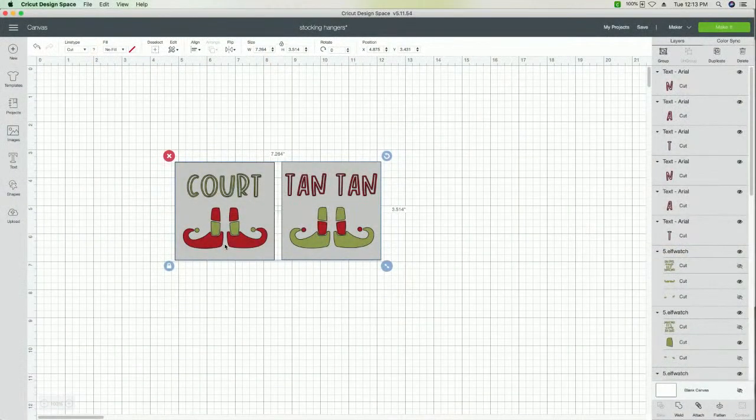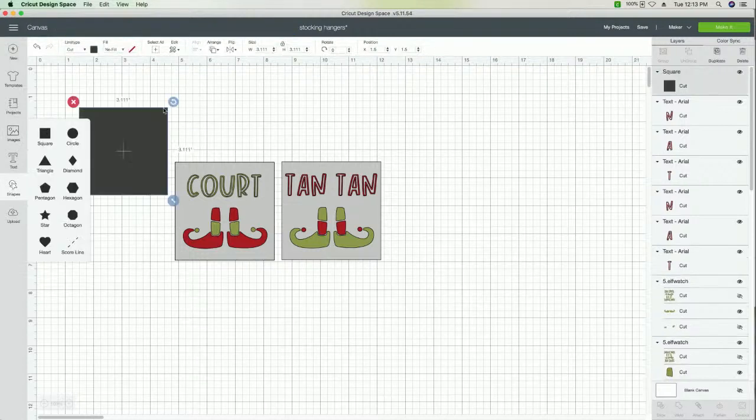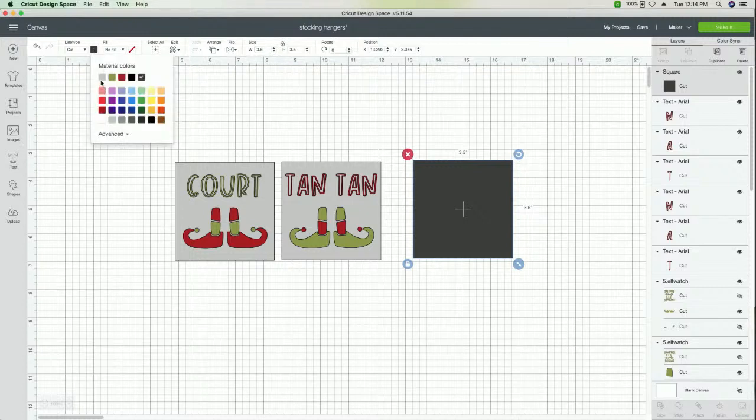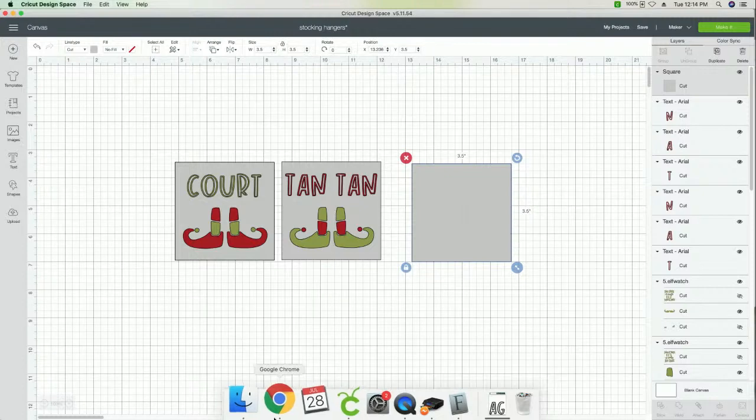Right here we're in Design Space. We've gone ahead and created a square to represent what we're working with for our little project. This right here needs to be a three-and-a-half inch piece because that's the size of our wood. We usually use gray colors just to be those base representations. We're working with two different projects today.